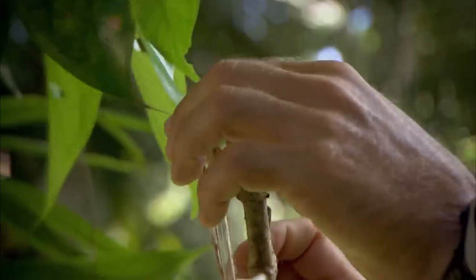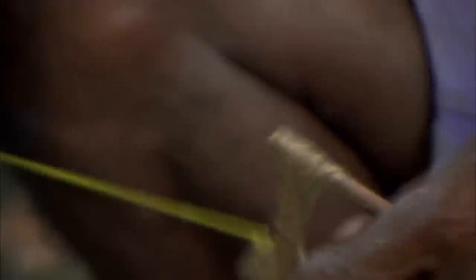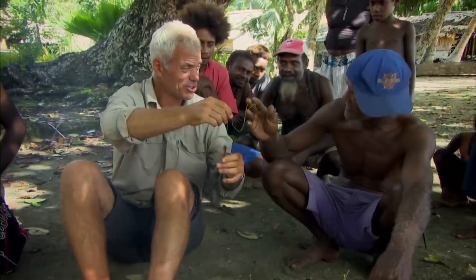A spider for you. All tight. Finished. Ready. Ready for fishing now. Yes.